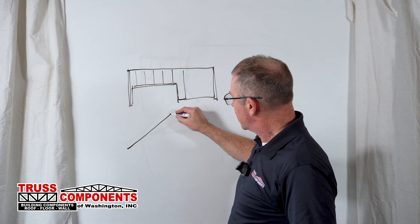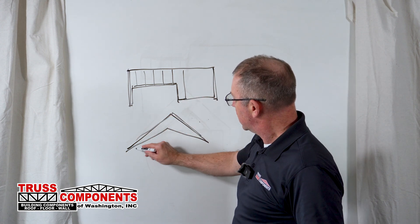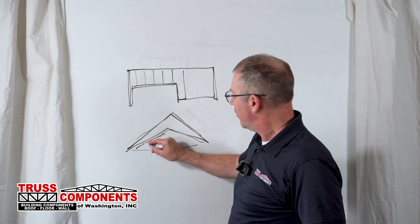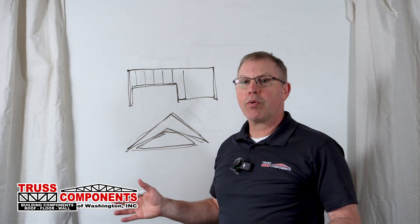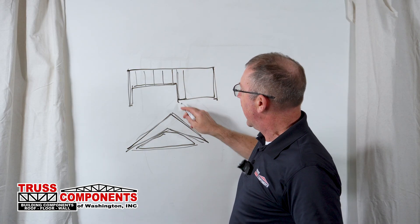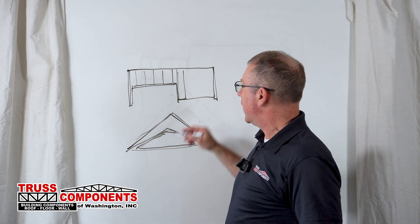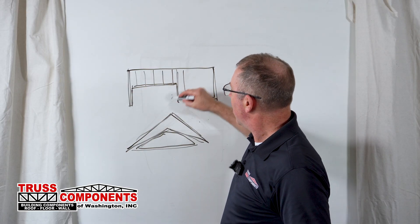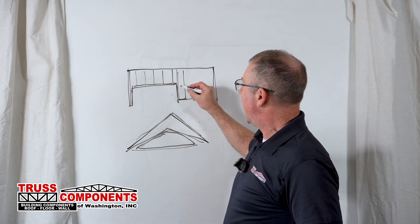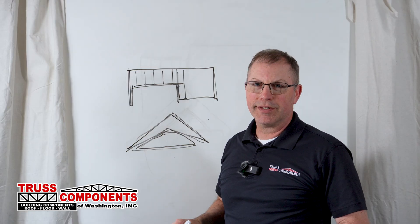On the inside, where you have scissor trusses, the roof is up here, the ceiling is here, and at some point we get to the back of that room and we're going to have a flat ceiling. That's where we put in a sheetrock backer truss — a truss that is off of layout and gives your sheetrockers something to put that material on and make up that ceiling transition. It can go on exterior walls or the interior, and it's a great way to get that done.